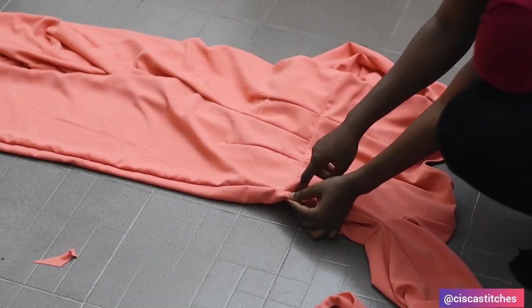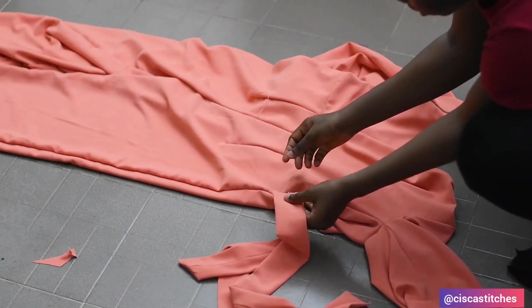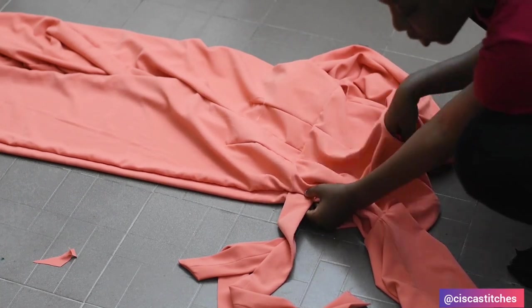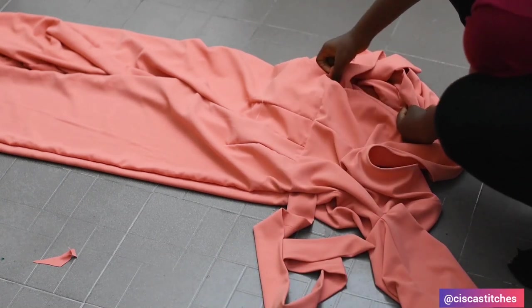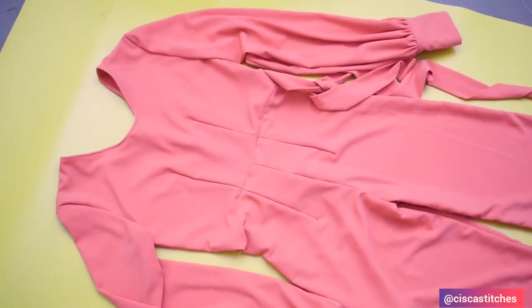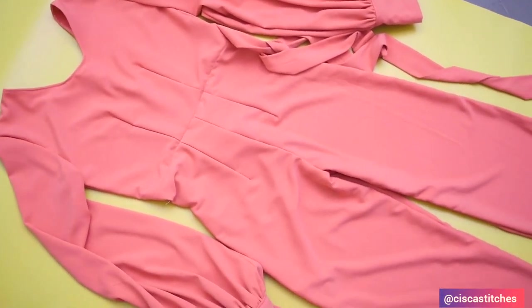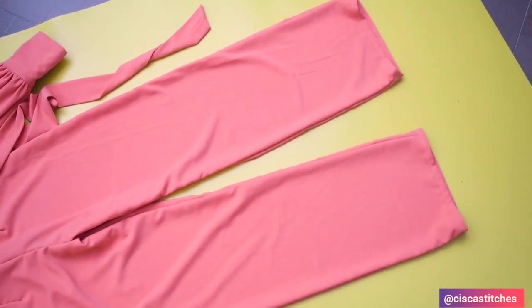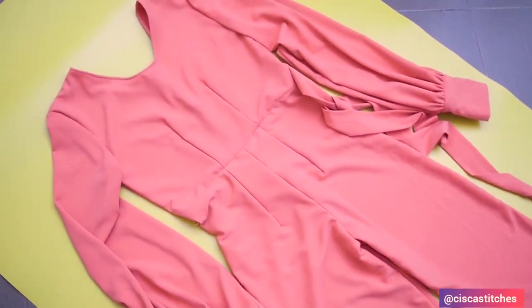To attach the belt to the bodice, I opened the side seam area — they are wide enough for the belt to enter — and I insert the belt in. Then from the inside I sew that place back by a half-inch seam allowance. I do the same for the other side. After sewing, this is what our jumpsuit looks like. I hope you enjoyed this tutorial — if you did, kindly give it a thumbs up, subscribe, and turn on the bell for updates. See you in my next tutorial!